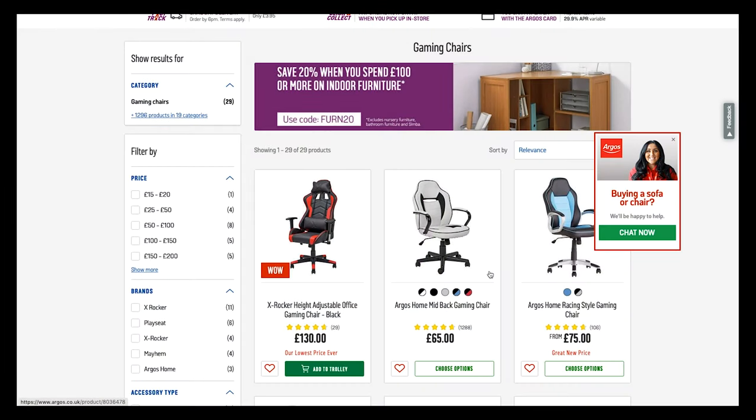It's Tony here from We Try Anything, the channel that likes to try anything so you don't have to. What we're having a look at today is a product that I've had my eye on for a few months. I've been waiting for it to go down in price but it hasn't, so I just thought I'd take the plunge and get it, build it, and give it a quick review.